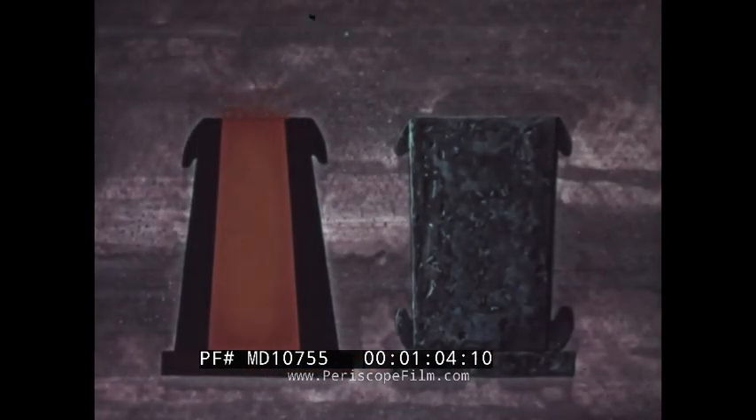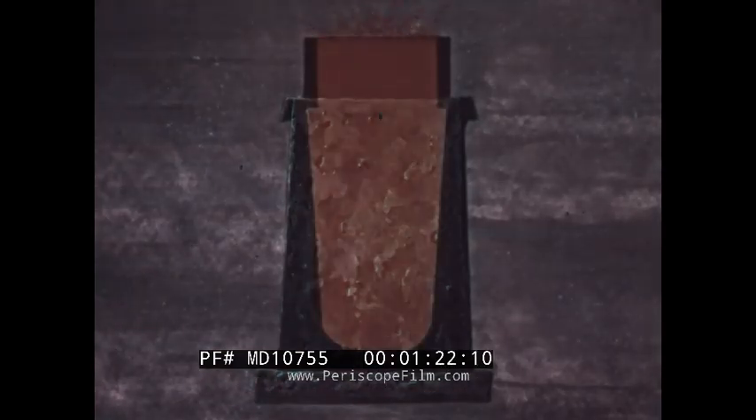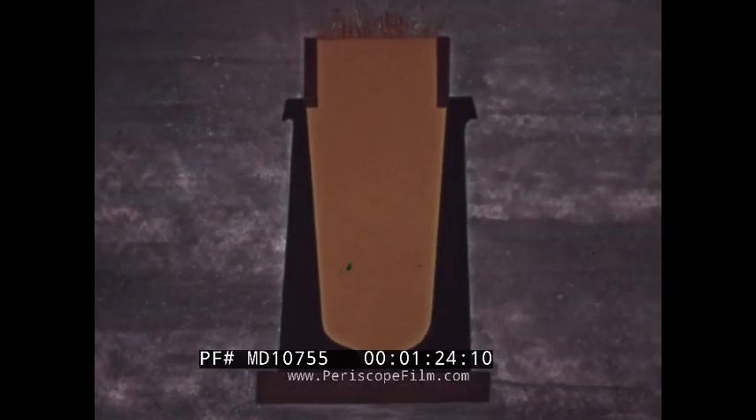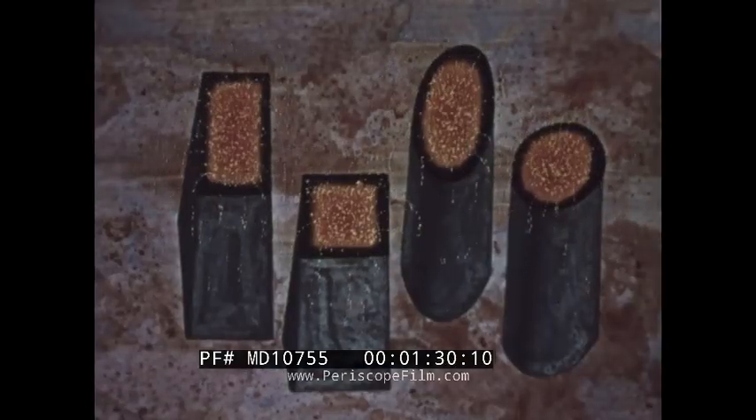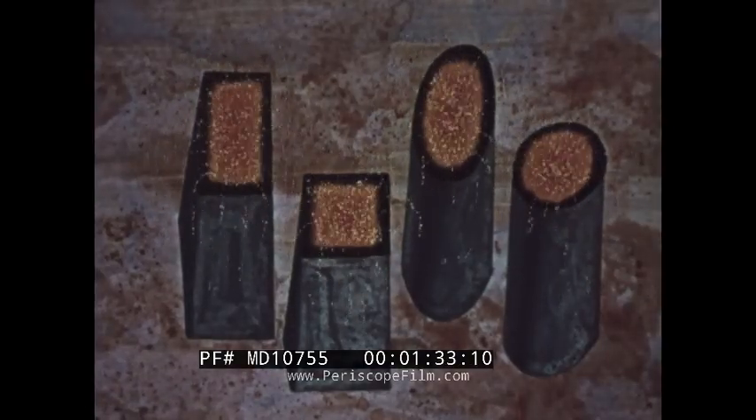Ingot molds usually taper slightly on the inside toward one end. Wider at the bottom, this type is known as a big end down mold. Others are of the big end up type. Some have a top section insulated with fire brick — these are known as hot tops. Molds may be square, oblong, oval, or round.